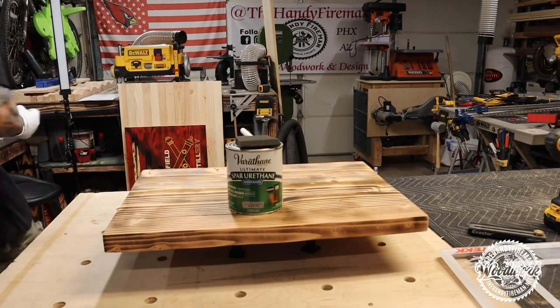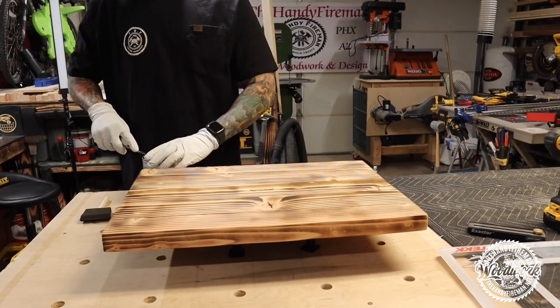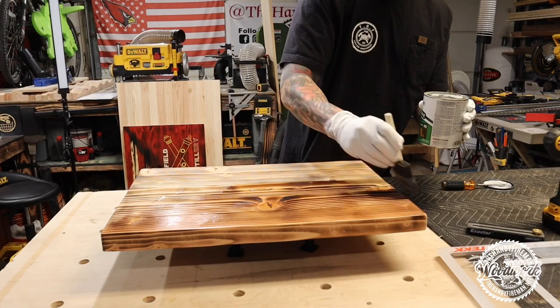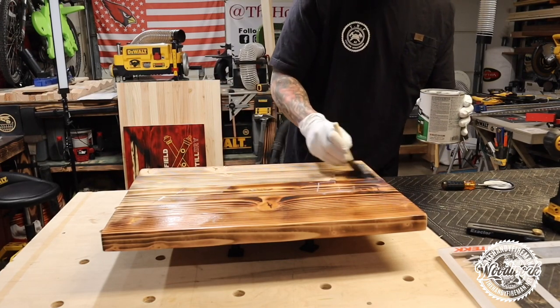Since my boards are going outside by the pool, I decided to coat them in three coats of spar urethane. The spar urethane is going to protect the wood from the elements, and it really helps bring that color out in the wood once you burn it.